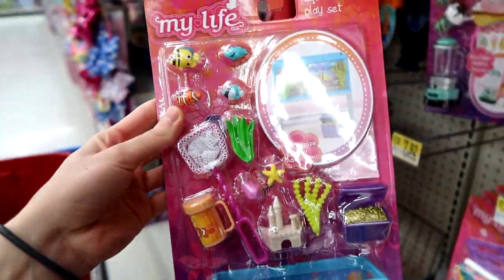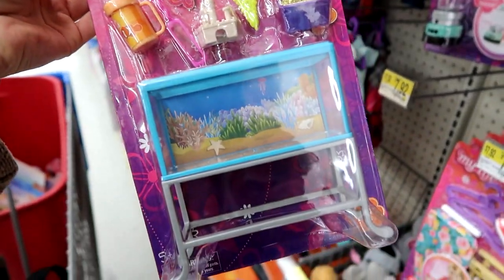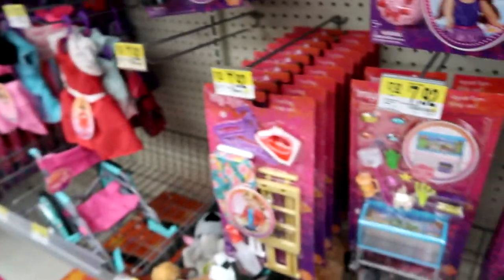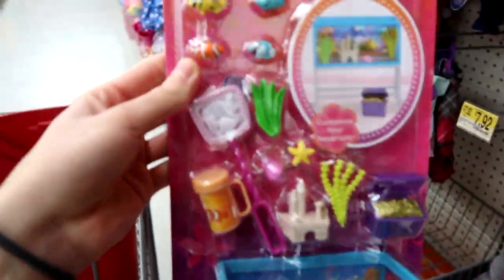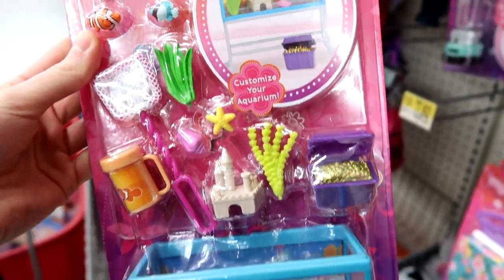Look at this — it's an aquarium! This is the coolest thing ever. I need this. Look at the little fish. This is so cool. I'm going to think about this seriously — it's really awesome.